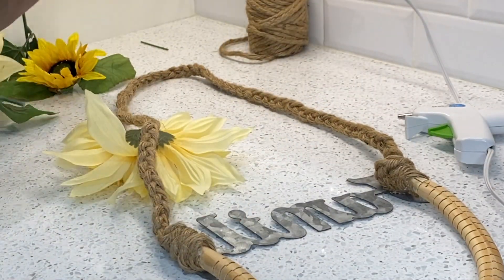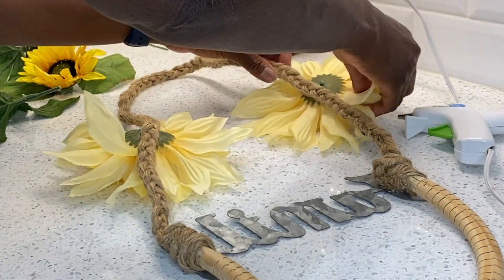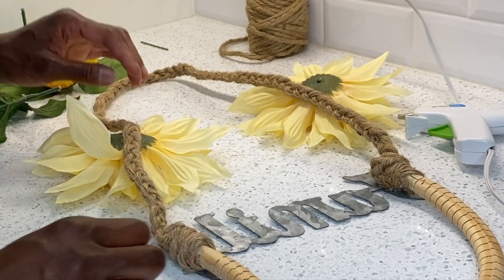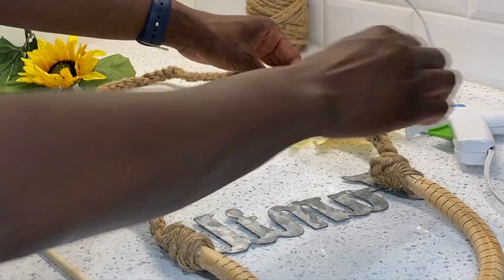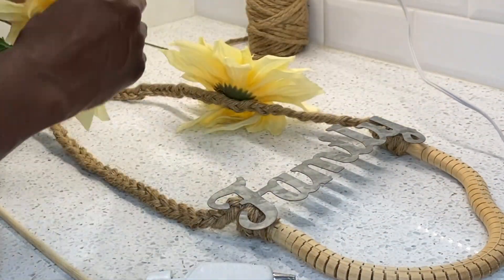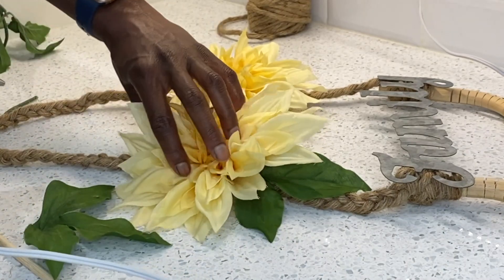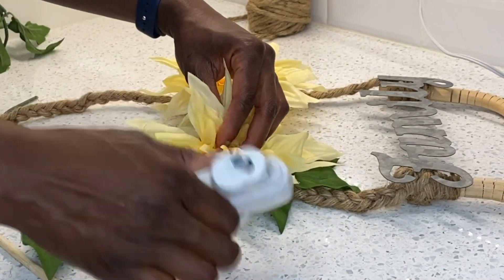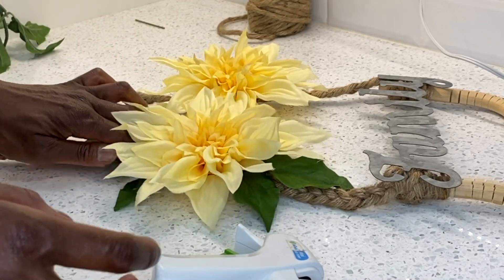To finish this off, I'm going to use two of these beautiful flowers — I think that they're called Delilahs. Leave me a comment down below and let me know what these type of flowers are; I'm calling them Delilahs for now. I think it's going to look amazing on my front door.